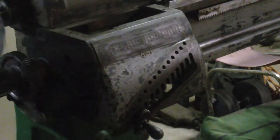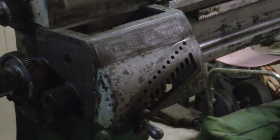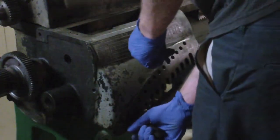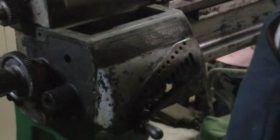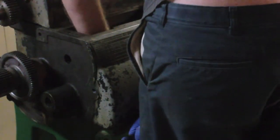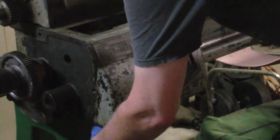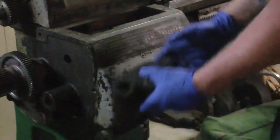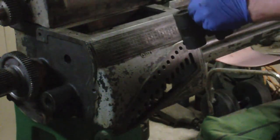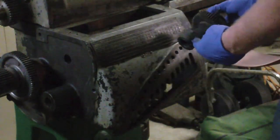Now I want to unscrew — there's a little square head set screw that locks this handle on. And by loosening that set screw I should be able to take this handle off. Yup. And now I can take this whole assembly out and clean this also — and it needs it. That's really gummed up, and that's why this assembly doesn't slide nice and easily along the shaft like it should to change gears.